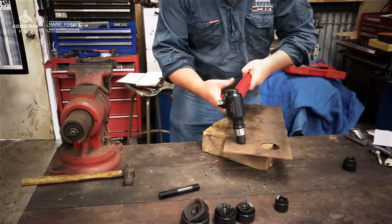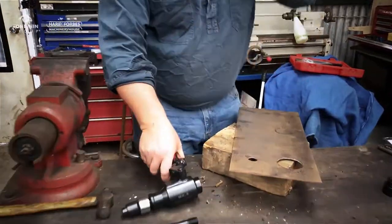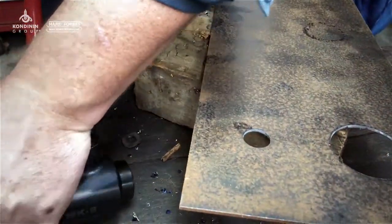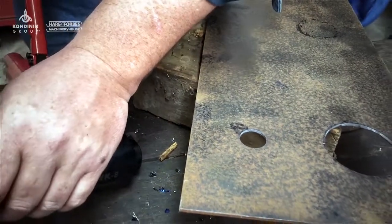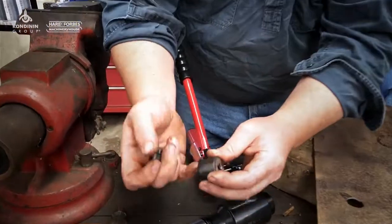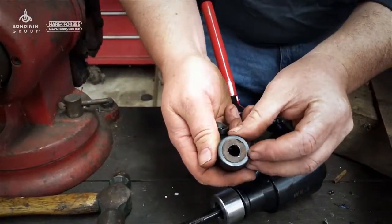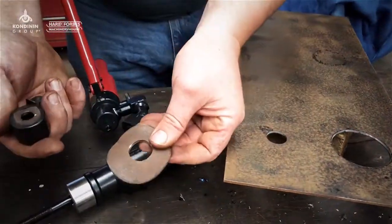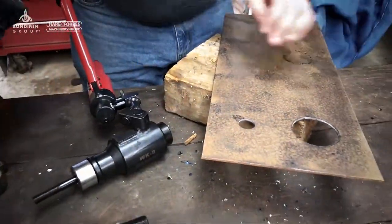We start pumping — and there you go. That's our smallest hole, that's 22.5mm. Taking this undone now, I can show you what it cuts out — there's actually a little piece of metal, and there's a larger one there.